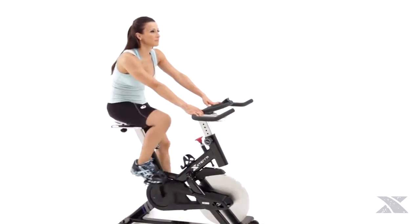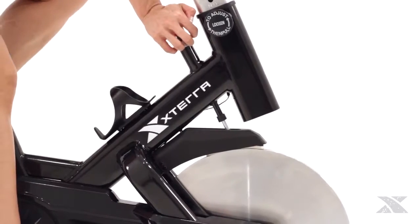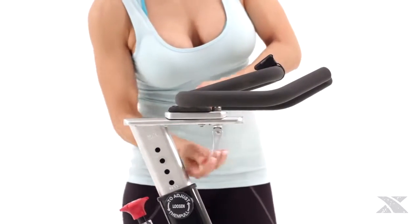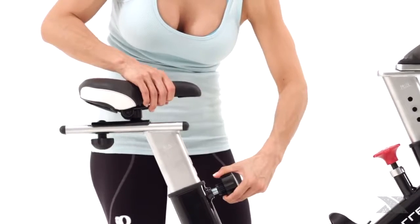And when you're ready to wind down your workout, you can press the knob down to activate the brake. We've designed the MB500 with ergonomic, fully adjustable handlebars so that you can find the perfect hand position for you. We've also crafted the seat to be anatomically comfortable and adjustable.